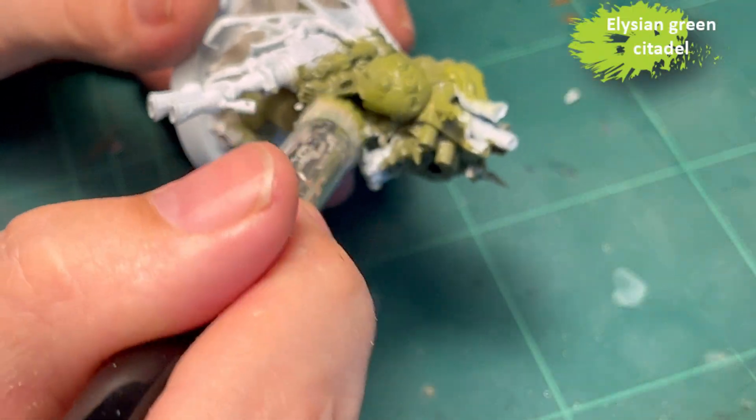Pale Skin from Scale 75 for all the skin parts. It's a really good base color for my little speed paint shading trick - calling it a trick is a bit presumptuous - but it works well, and you will see that in a moment.